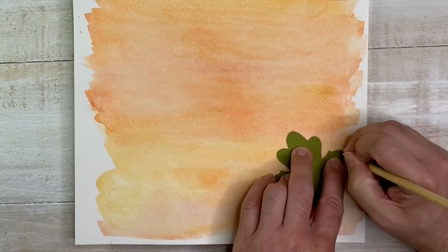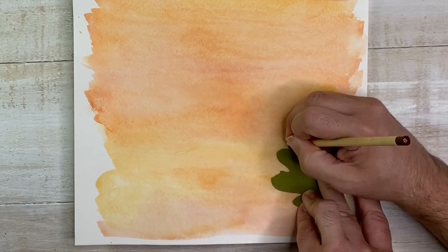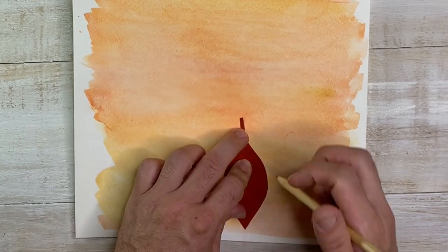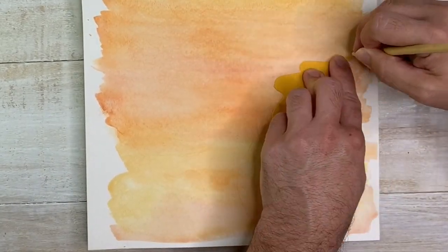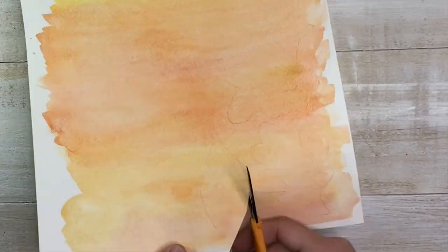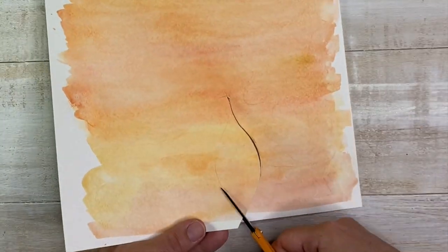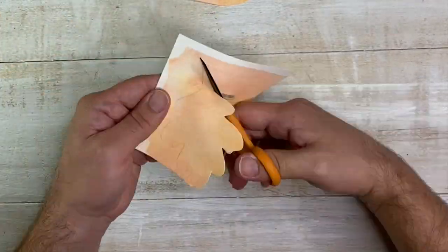We decided we were going to make a handful of projects using leaves — we do this every season, it's the time of year. Use clip art — clip art is your friend. You can print out some leaves on cardstock and use that as a template. Here we trace some onto our dried pieces of watercolor paper and cut out some leaves. I love this because it's so versatile — you can really use it anywhere.